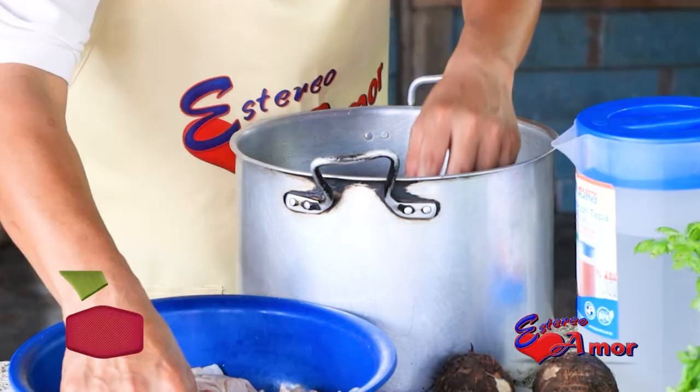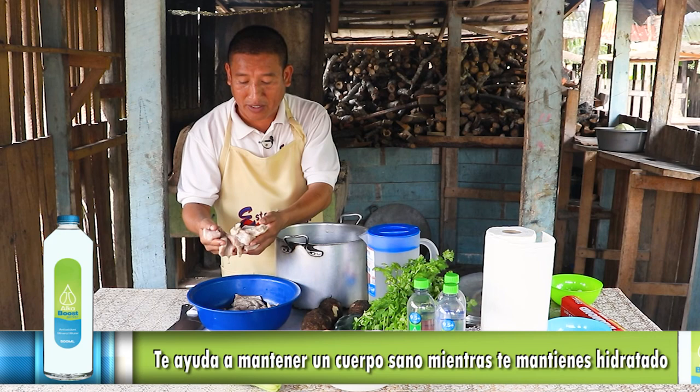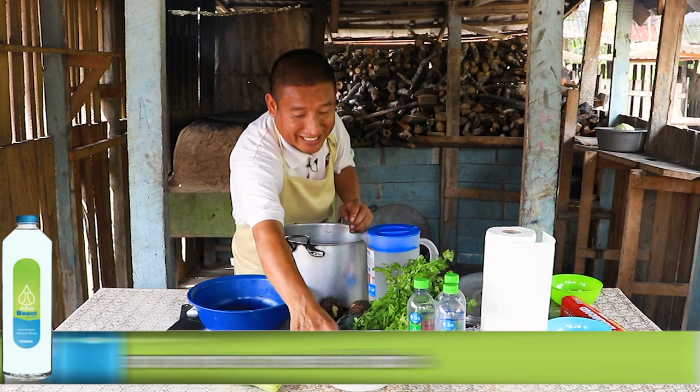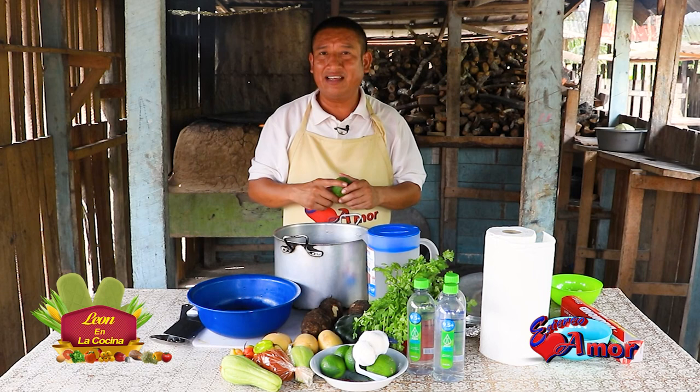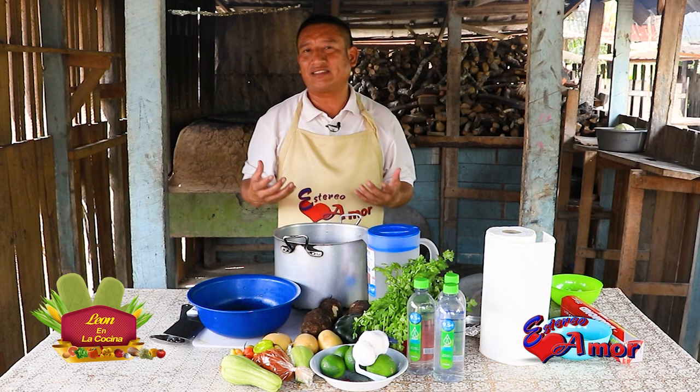Lo vamos a hacer para usted en León en la Cocina. Lo que estoy haciendo ahorita: tenemos aquí costillitas de venado. Solamente ya está limpio, lo curtimos con un poquito de limón. Aquí tenemos los limoncitos fresquecitos — lo curtí con cuatro limones. Hay prácticamente 3 libras de lo que es el ribs, la costilla de venado.